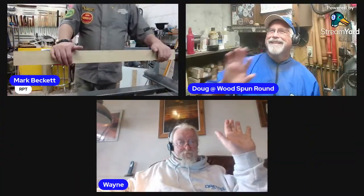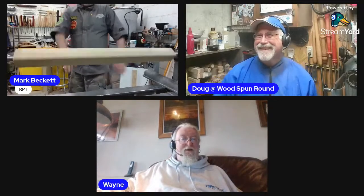Helping me out tonight I have my esteemed Huey from Woodspun Round and Wayne Woodturner. They're going to look after you - if you've got any questions, put a couple of question marks or capital Qs, put the question in and they will relay the questions back to me. If I can't answer them, I'm sure one of these two can. Let's just get on with it.